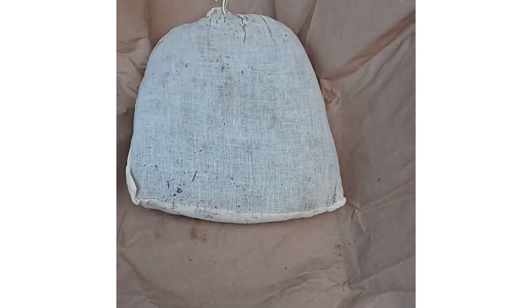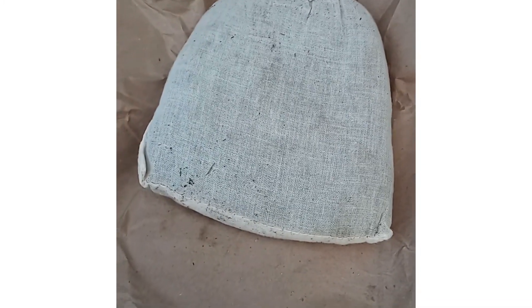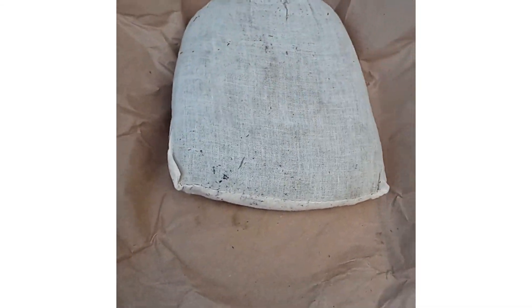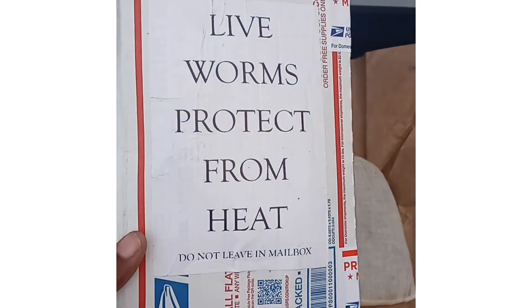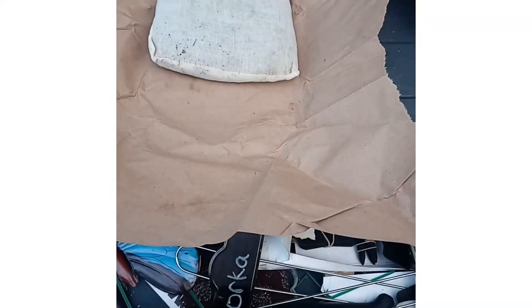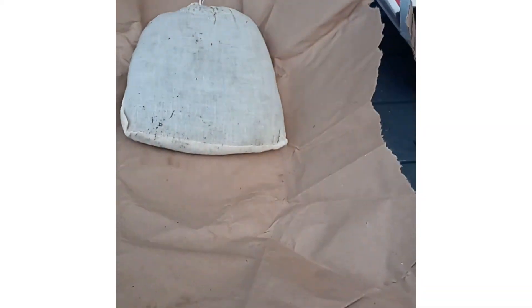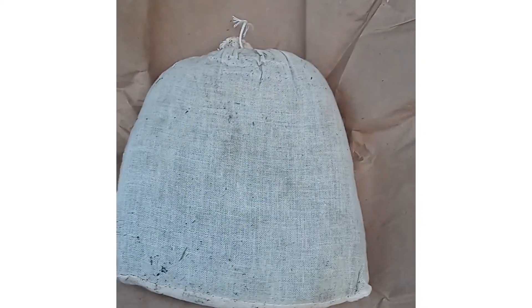I think I spent about $12 on Amazon for these. I think I got red worms if I'm not mistaken — this is the package they came in. Let me put my gloves on and I'm gonna put these worms in other areas of my garden as well.